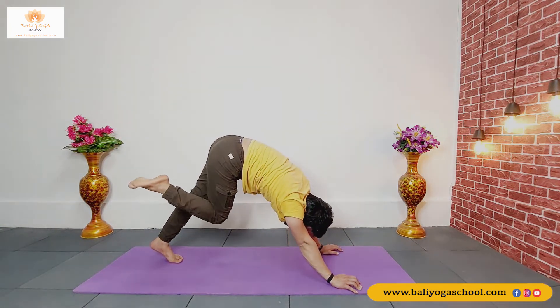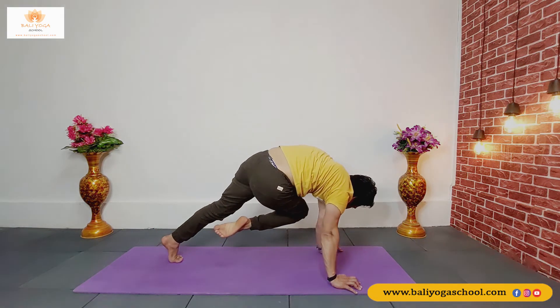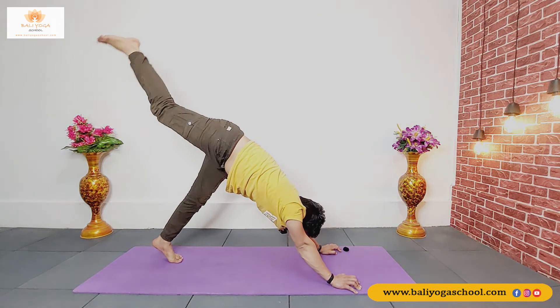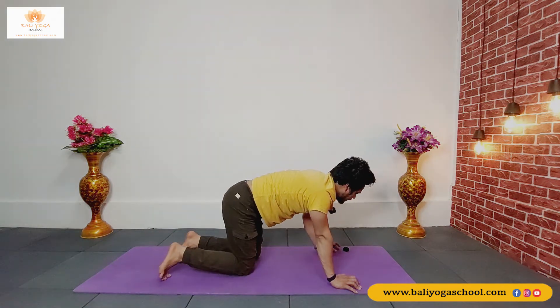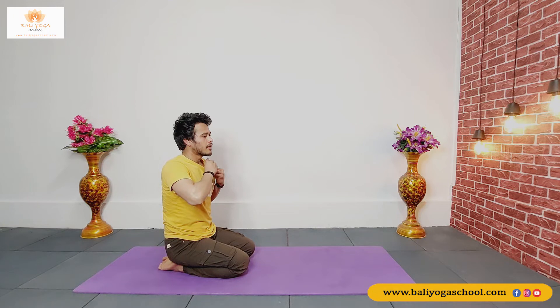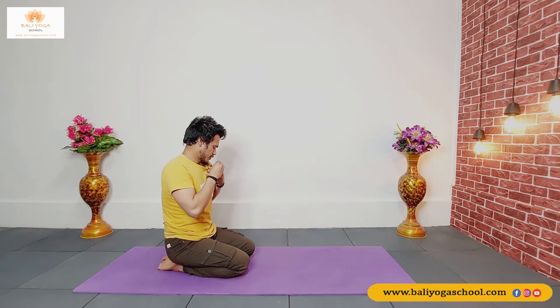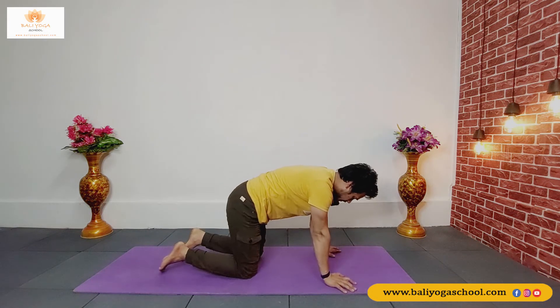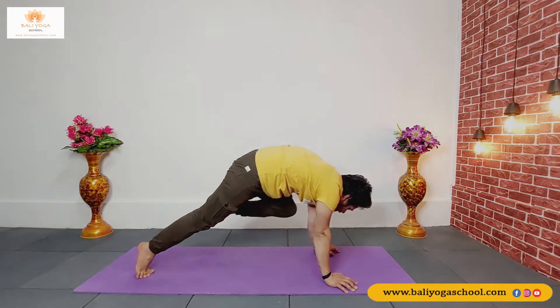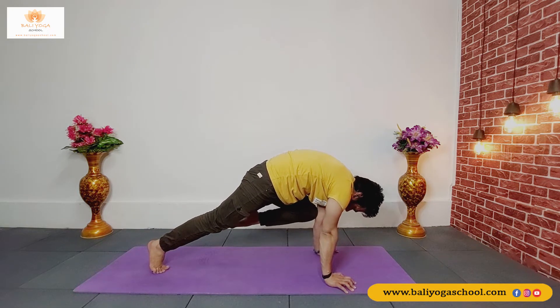Inhale, take your right leg back. Exhale, now bring your right knee to your left elbow or your left armpit — one, two and three. Inhale, take your right leg back. Exhale, drop your right knee down. Our body is nicely warmed up now from doing these exercises, and we have prepared our wrists as well. If we don't do a proper warm-up of our wrists, we can feel pain after class — that's why we did the wrist warm-up first.